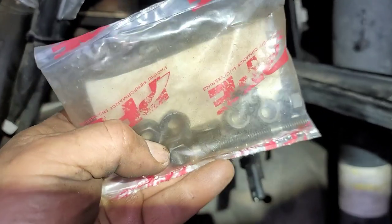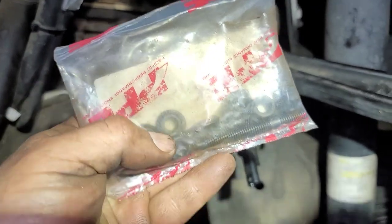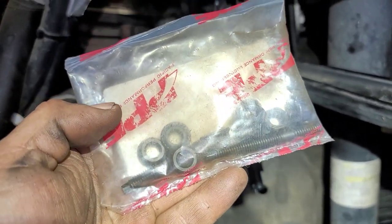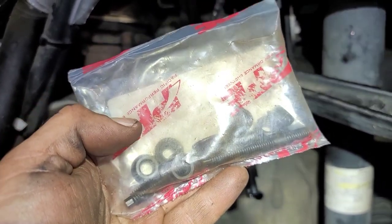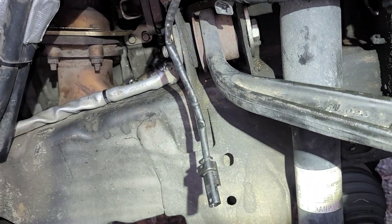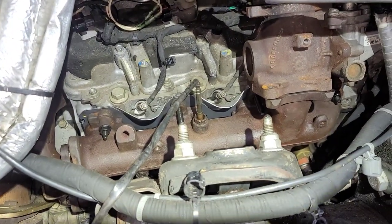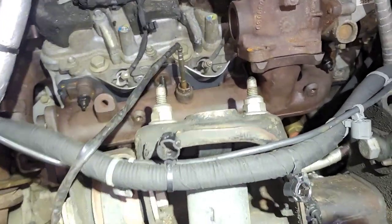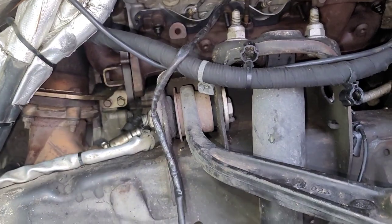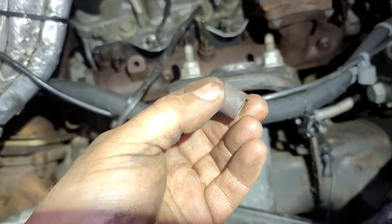Apparently when you order the stud kit from PPE, you get two extras — it came with ten instead of eight. So that's a good deal. I'll hang on to those. Now I've got them all on, all the studs are in. I'm going to leave one loose because it's easiest to get to, and I'll get all the bottoms started and the rest of them torqued down.